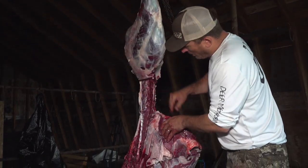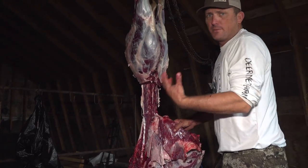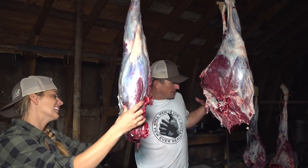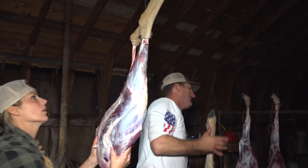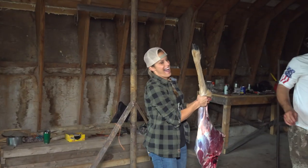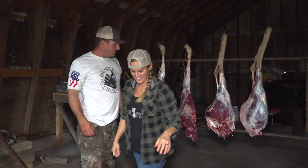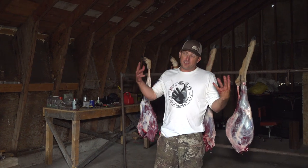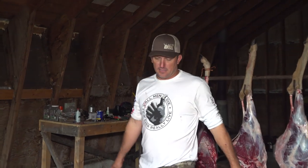Alright you guys, now what we're going to do is cut this off, and then we're going to strip all the meat off of this rib cage so that we have a lot of hamburger meat. So we've got both front shoulders, the back straps, the tenderloins, the rib cage, and our hindquarters. It's good to let them hang like this — just in this cool air. It's not cold enough to let them hang for a long time, but we're going to clean our other deer and then we're done.